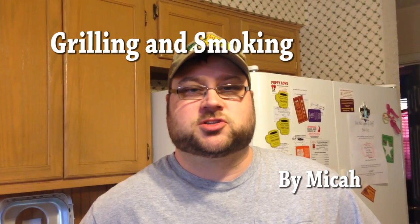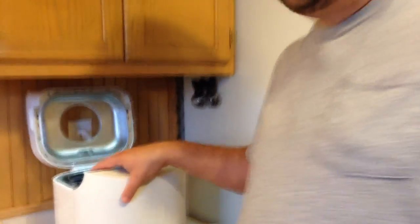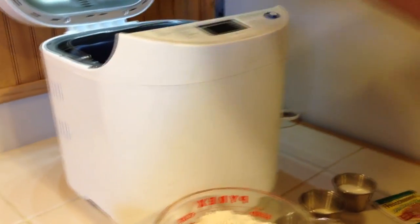Hey everyone and welcome back to Grilling and Smoking by Micah. A couple months ago I did a pizza grilling video, got a lot of views and people seemed to like it. That video I just used a Papa Murphy's Pizza, so I was going to do a pizza from scratch and show you how we make our pizza here. I'm going to be using our bread machine.